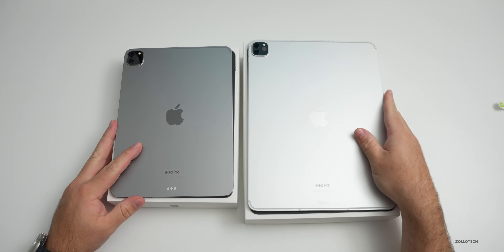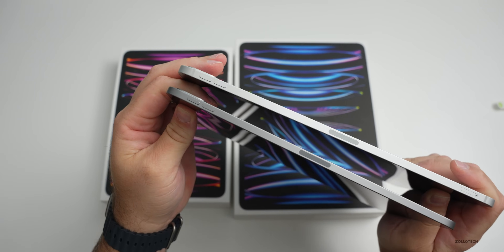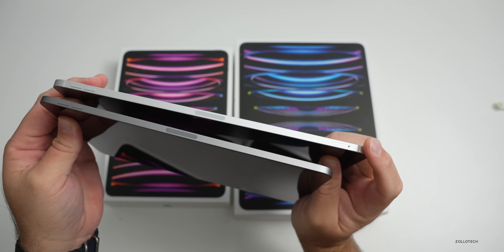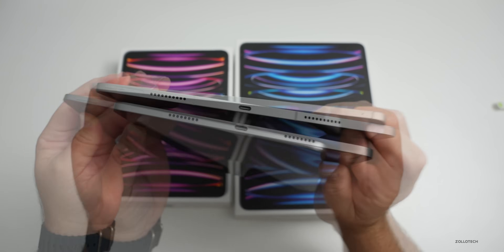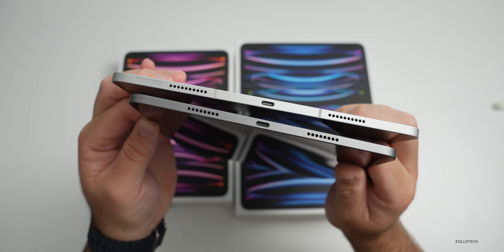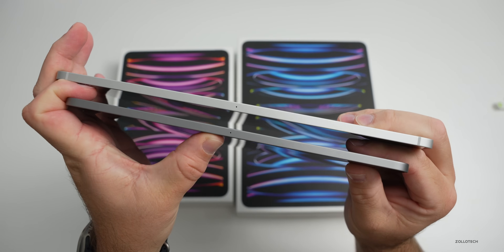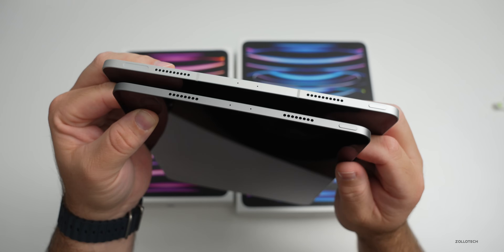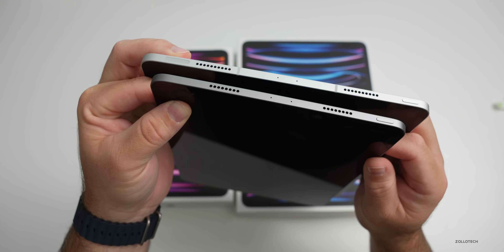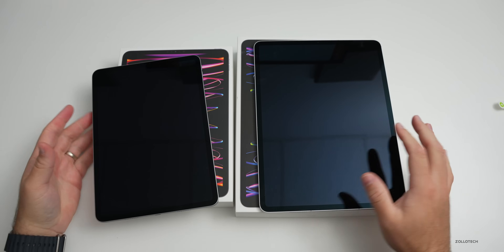They're exactly the same as last year as far as dimensions and overall layout. On the right side we have volume buttons, the charging area for Apple Pencil 2, and in the bottom right of the 12.9-inch a SIM card tray. On the bottom there's a USB 4 / Thunderbolt 3 port at 40 gigabytes per second and speakers. There's also a millimeter-wave antenna on the 12.9-inch cellular model, two microphones on the other sides, and the power/sleep-wake button.